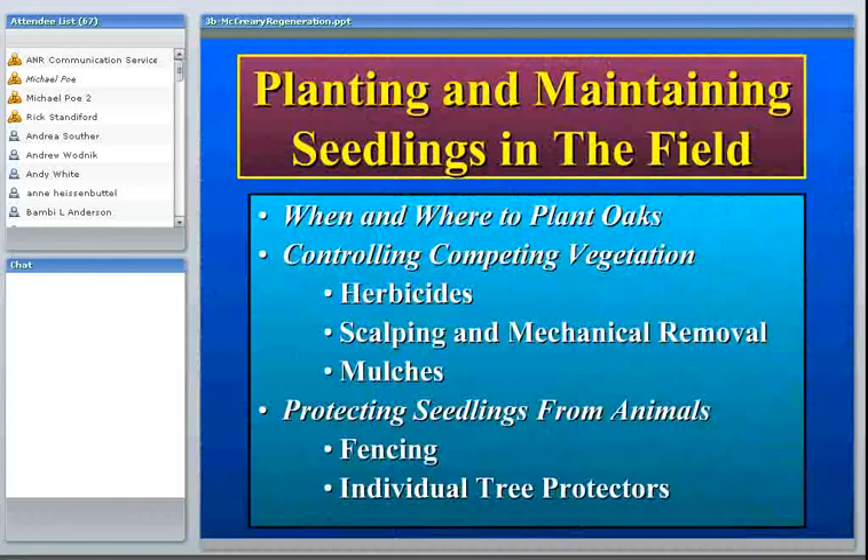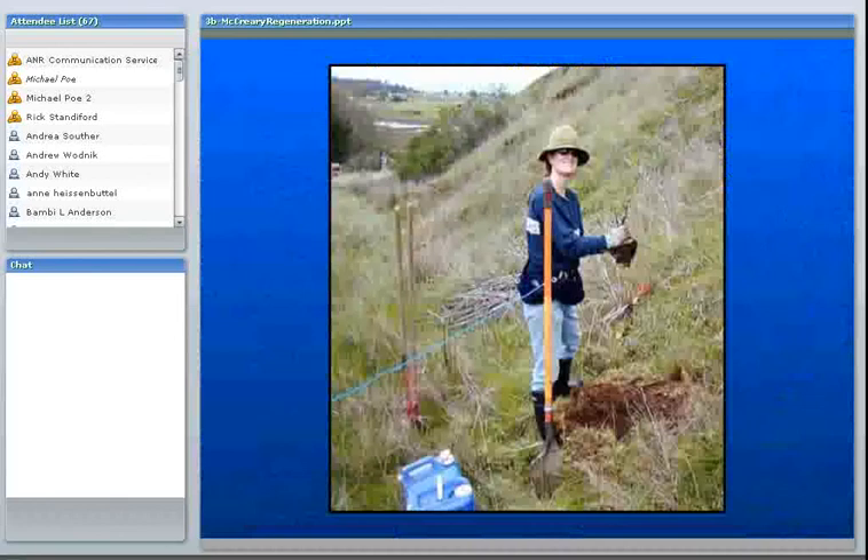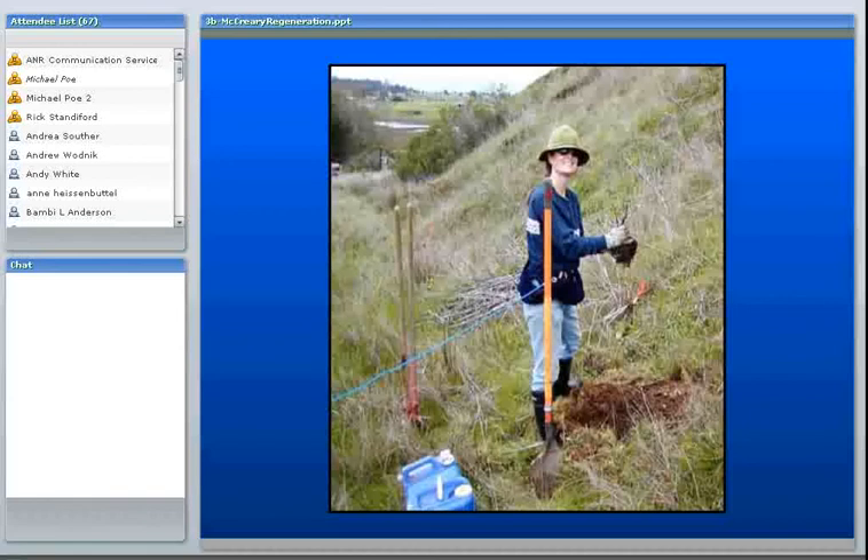When and where you plant is important. Our advice is to plant earlier rather than later — earlier means in the winter, so December or maybe January at the latest. We've done studies showing that if you waited until March to plant, in most years the soils are already starting to dry out, and you don't want an oak just starting to become established under those circumstances. You want to take advantage of that early root growth.